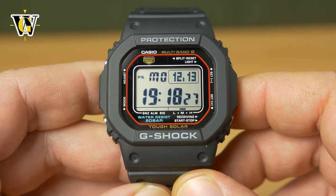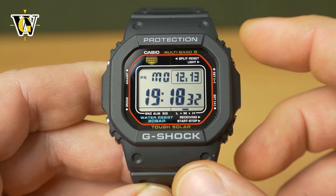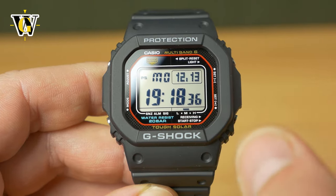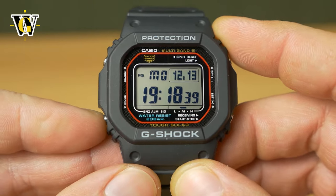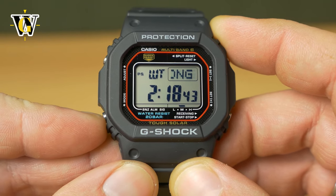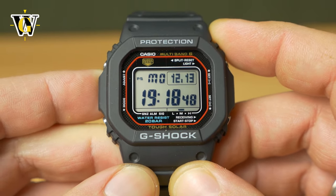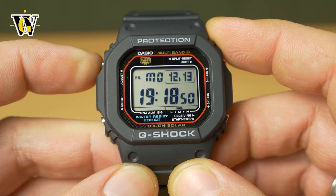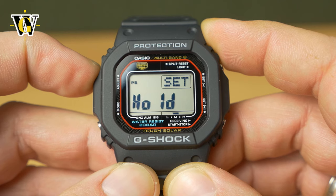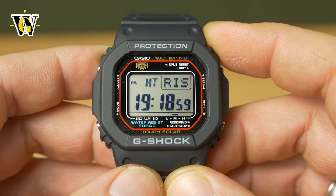This is a self-adjusting watch, but you have to do the initial setup yourself. To do so, you have to be in the home screen, where you'll have the day of the week, the date, and the time. If you're in any other mode, simply press and hold the lower left button — which is the mode button — to jump back to the home screen. Once in the home screen, you press and hold the adjust button to enter the adjusting screen. Press and hold, the watch is going to beep and now it's asking you for your home time.